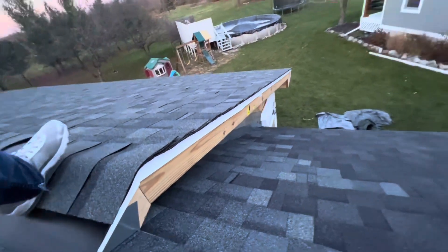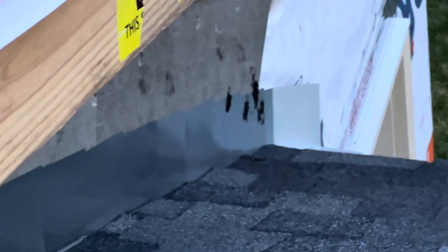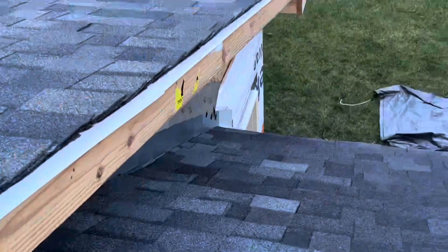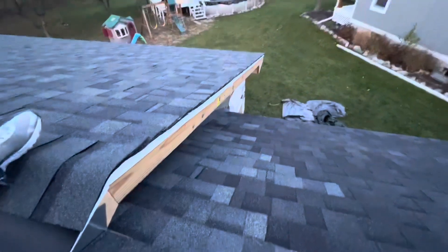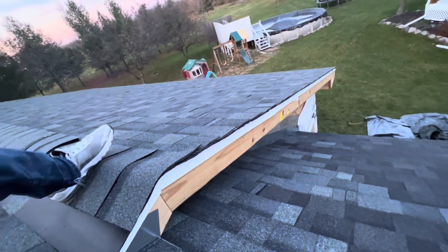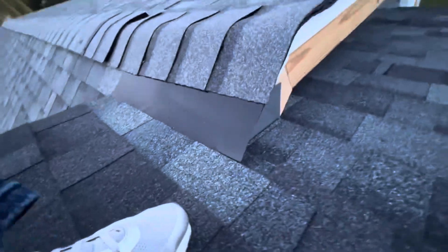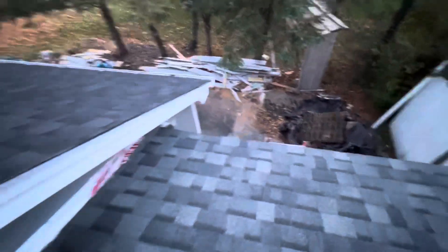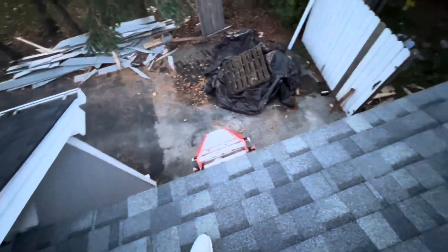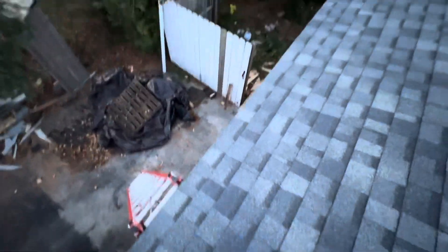Step flashing all the way down, as you can see, with a kick out flash at the end right there. Kick out flash right there — looks real nice. These guys did a good job, properly flashed everything. I'll get down here and show you from the top.